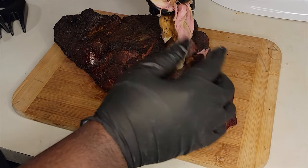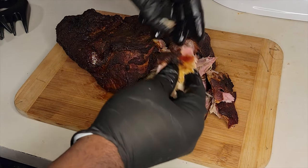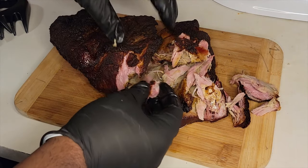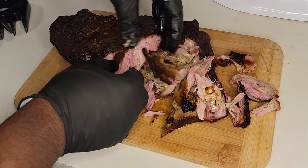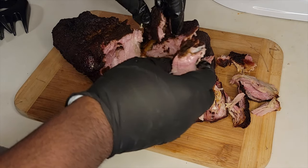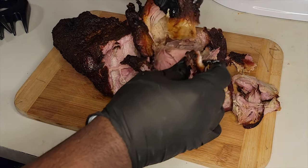Over on the left I've got some meat claws — I was going to shred the pork — but when I started pulling at it, it was so tender I barely had to pull. Look at the juices right there. That thing is tender. Look at that bark. You are in the game.